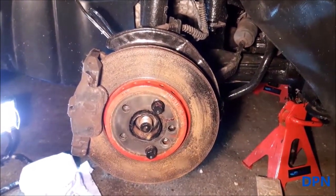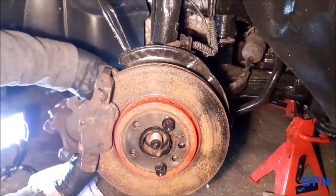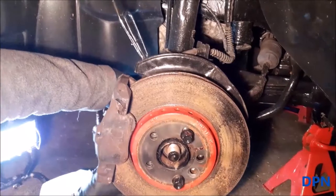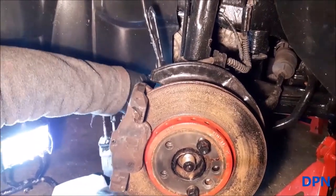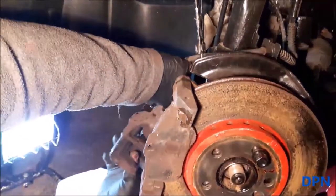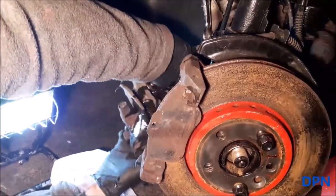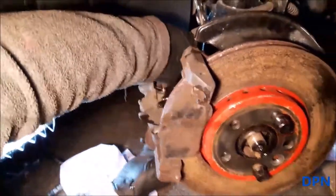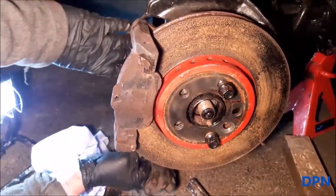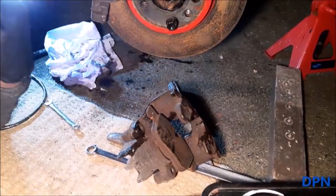And that's the caliper away. They are quite big calipers as well. What we're doing now is winding out the brake parts — you've got to turn the whole caliper to do that.